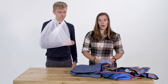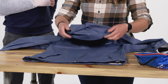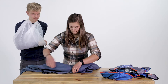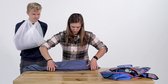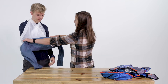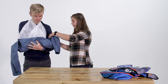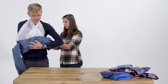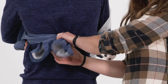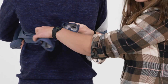Since my first aid kit only had one triangle bandage, I'm going to use my raincoat for the swath. I'm going to make a nice long piece that can wrap completely around David's body and ask him to hold that in place with his good hand. When tying the swath in the back, we want to make sure it's nice and secure so it immobilizes his arm in place while still remaining comfortable.